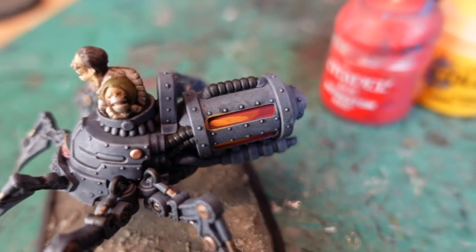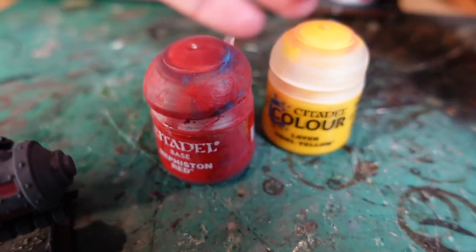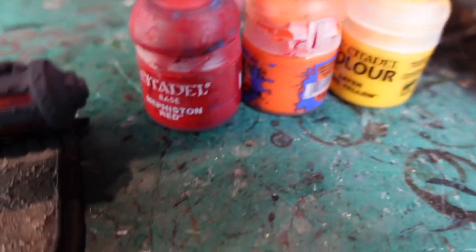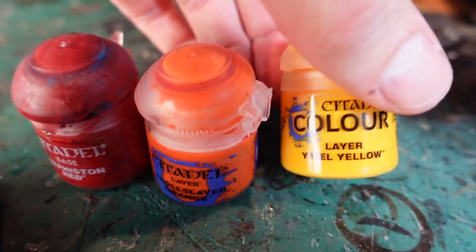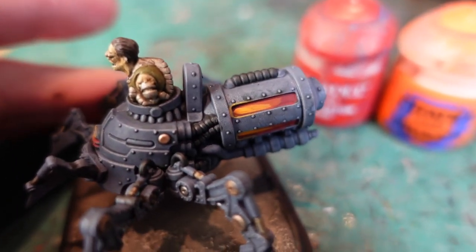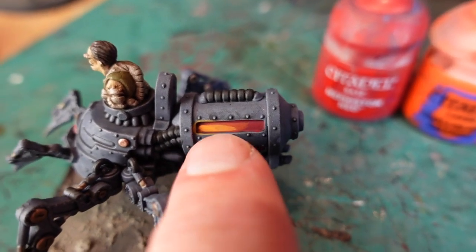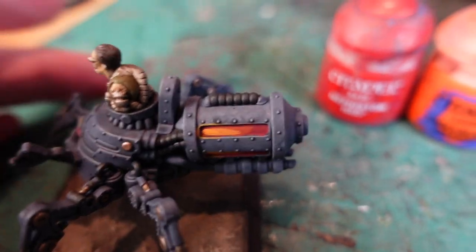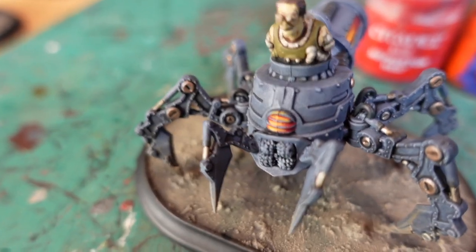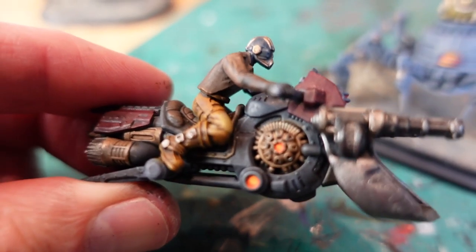I've also painted the glow in the backs of the striders — very easy to do. Just start with red, followed by Troll Slayer Orange, and then finally Yriel Yellow. Very easy brushstrokes but from a distance they look great. I've also done a little bit of an orange highlight around the edge for reflected light, and done the same on the headlights and some little details on the Iron Horses and Iron Eagles.